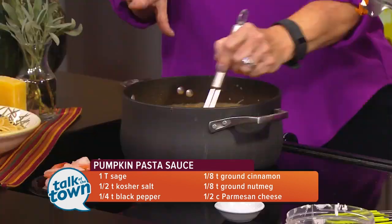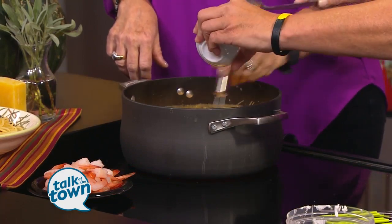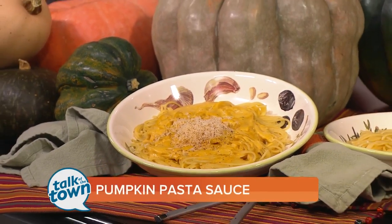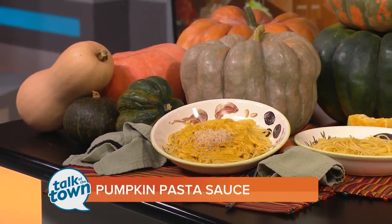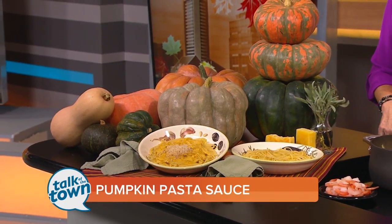You cook your pasta ahead of time, and all you do is just top it. That's it. And you could add some other things to this sauce if you wanted to — absolutely. You could add a protein. A nice Italian sausage works well, shrimp, shredded chicken. You can change up the spices — you could do a ginger and cardamom. I've tried that; it's very good. If you want to go more traditional, nutmeg and cinnamon and cardamom and ginger — like a chai.